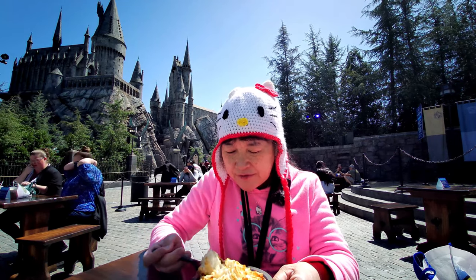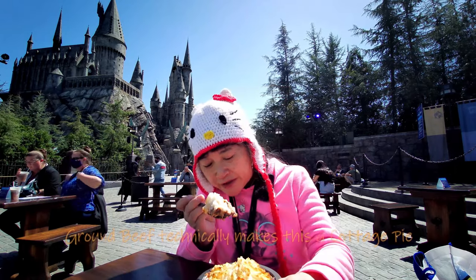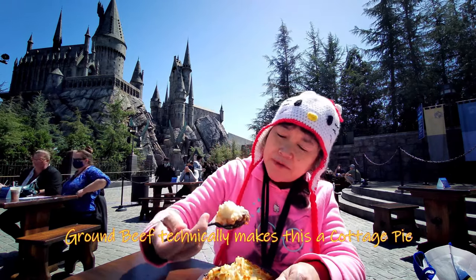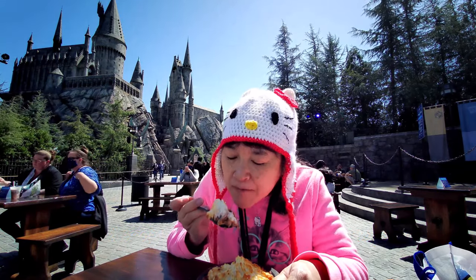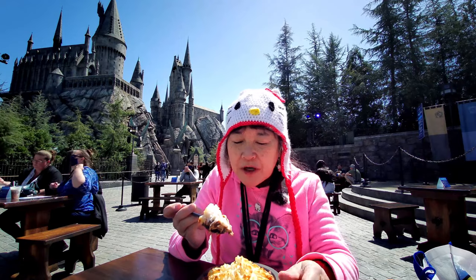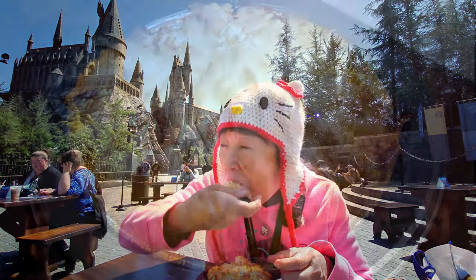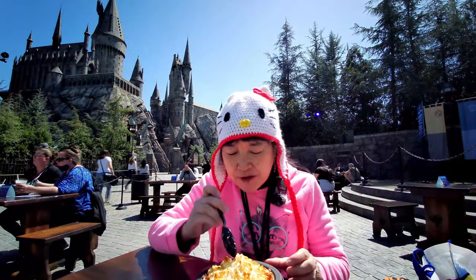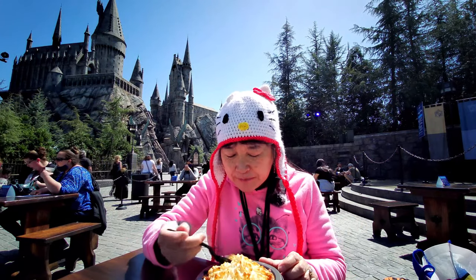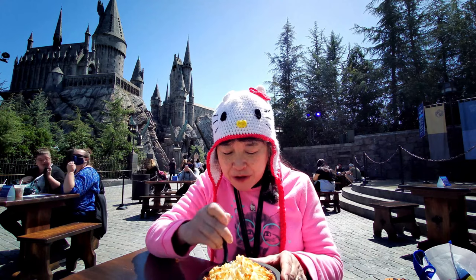There's brown beef on the inside, I think there's some veggies in there too, there's some mushrooms too. Let me just try the mashed potatoes. Mashed potatoes are good too.